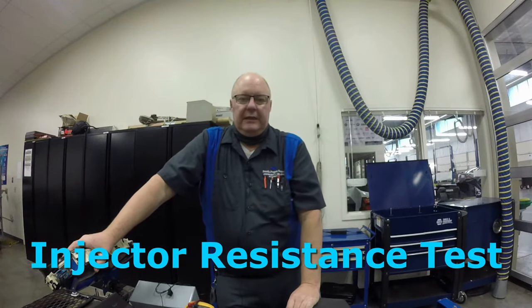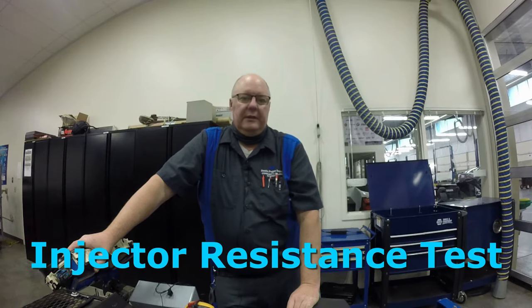This video is going to be checking the resistance on each one of the injectors. The first thing you need to do is look and see if there's any specification in your service information about the resistance on each one of the injectors. Some engines have a specification for resistance, some don't. This particular one I could not find a specification for how much the resistance should be on each one of the injectors.